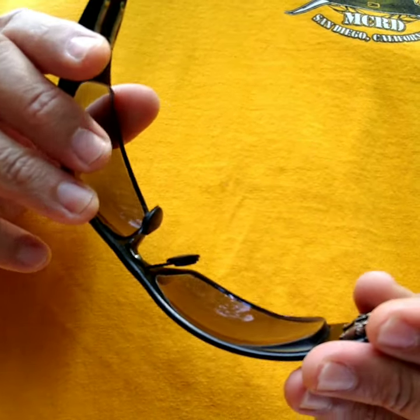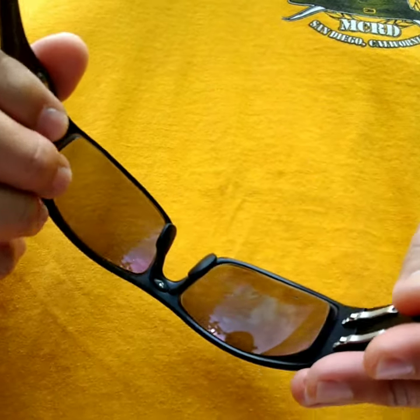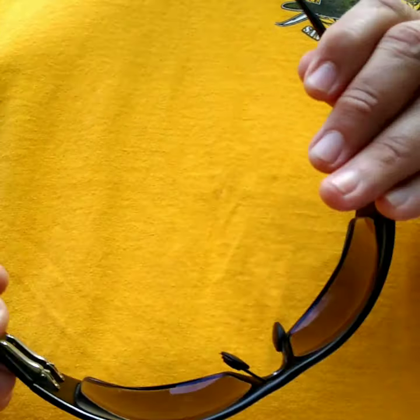If you need any further adjustments, I would highly recommend contacting the company Outlaw Eyewear. Hope that helps. Catch you later, bye.